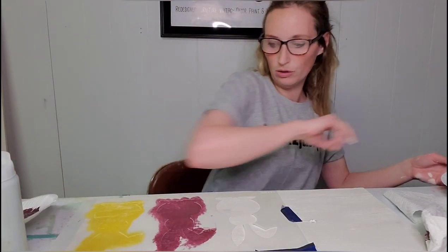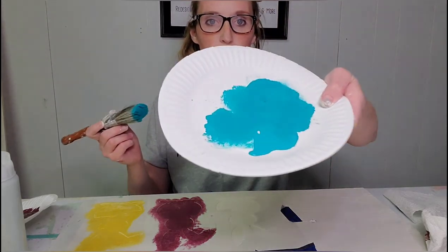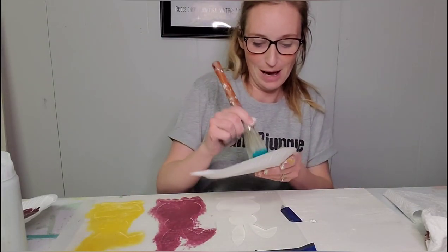Then we're going to go with Country Chic's Whoop-de-doo — a really great bright blue, happy spring color.